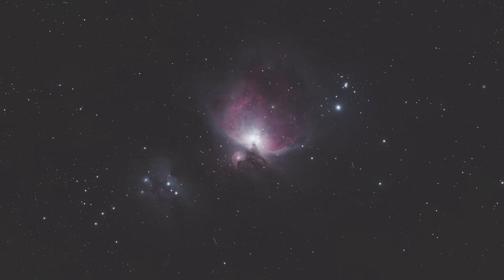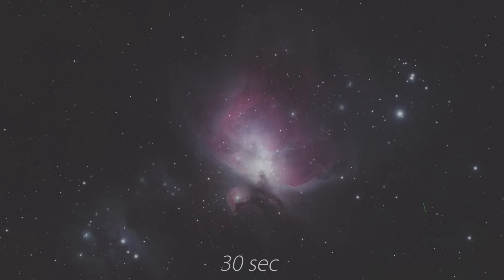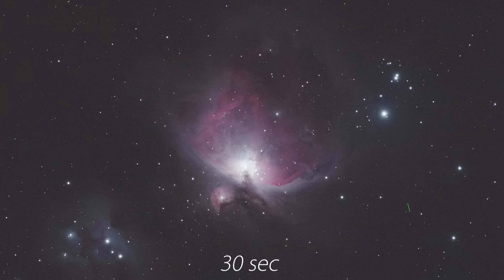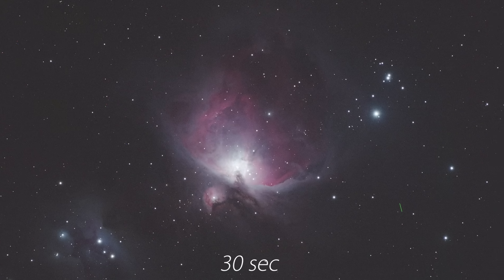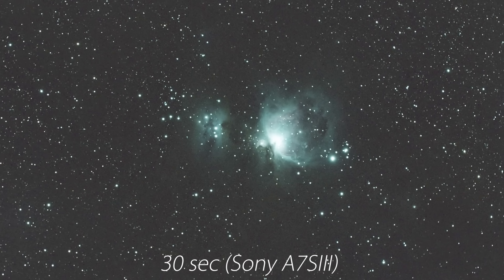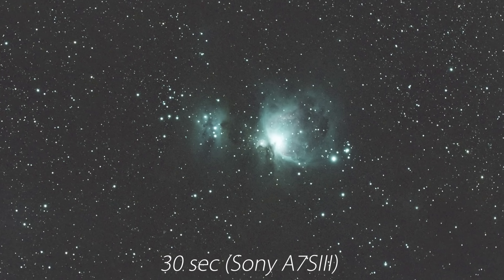Here we're already starting to see some beautiful textures. With just 30 seconds of total exposure, the colors are already apparent, which means the longer I shoot, the more prominent these colors will become. Remember, these are the natural colors of Orion — no fake color added in here. If I took a photo of Orion with a normal camera, like my Sony, for example, you'll see that the colors are very much real.